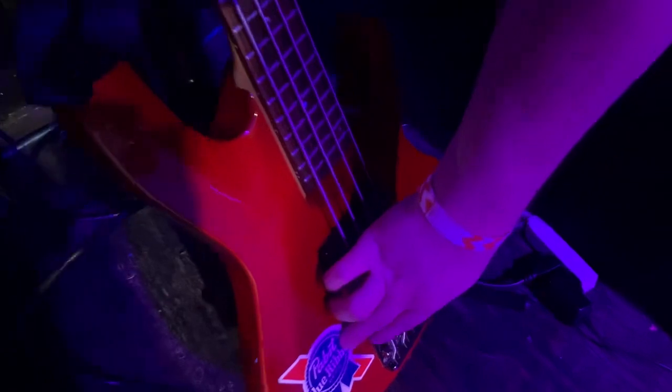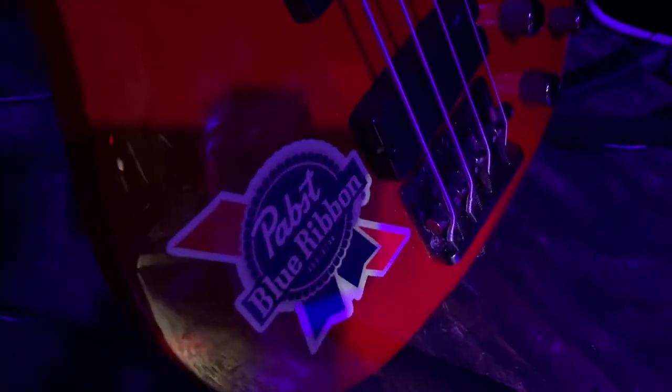And we got the other bass here, LTV B154DX with the nice little PBR sticker because, you know, I like the drink.